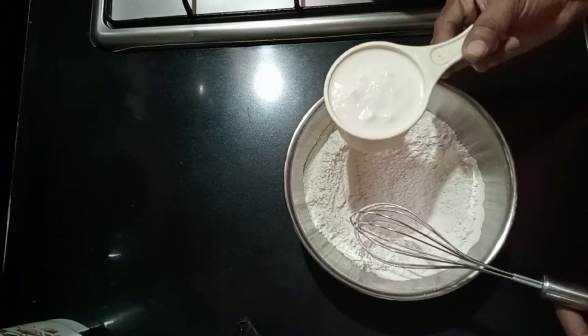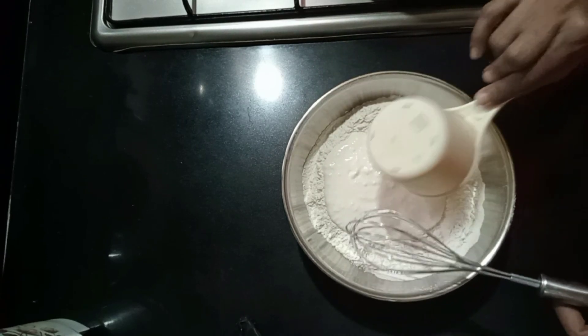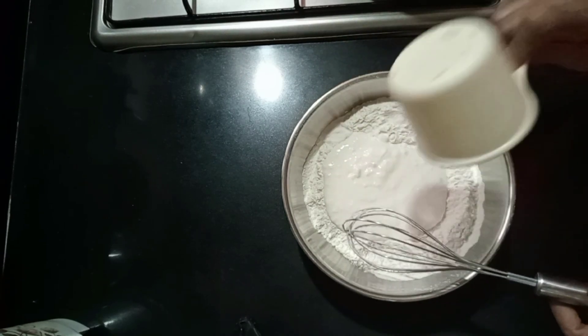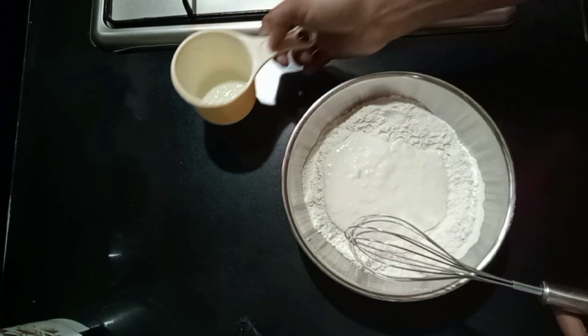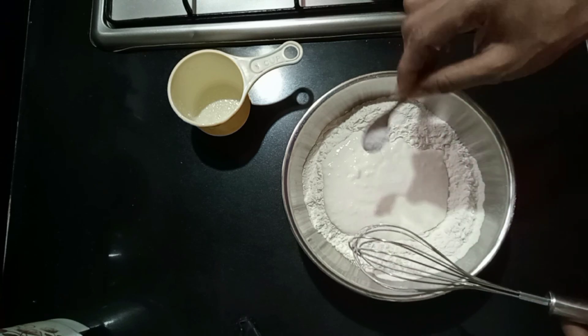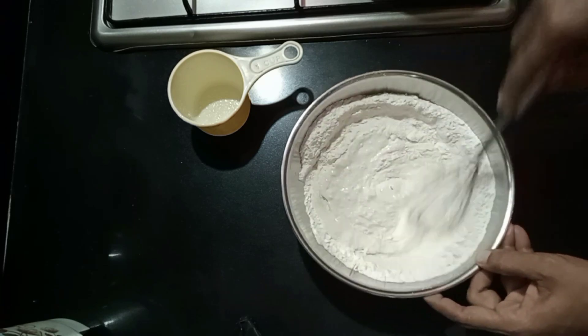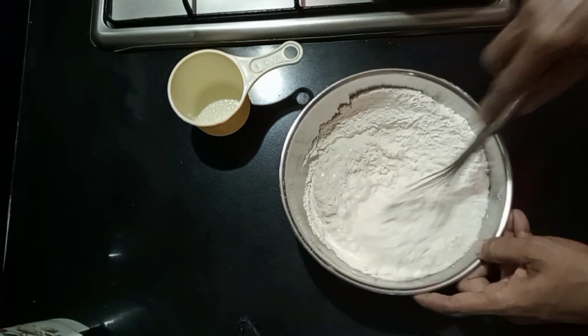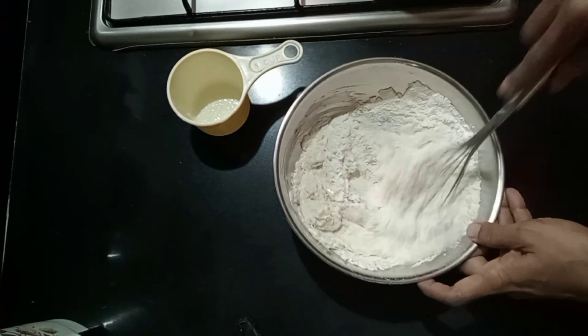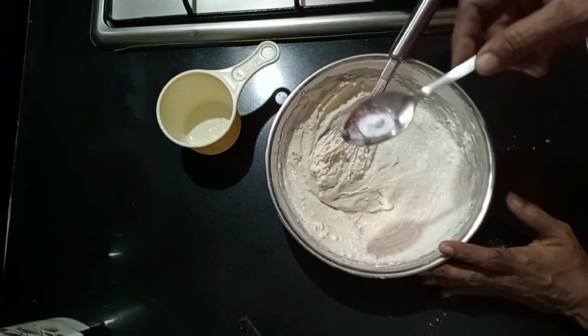1 packet of tea with other drinks. I will add a little bit of salt. We are going to make a half teaspoon of baking soda.